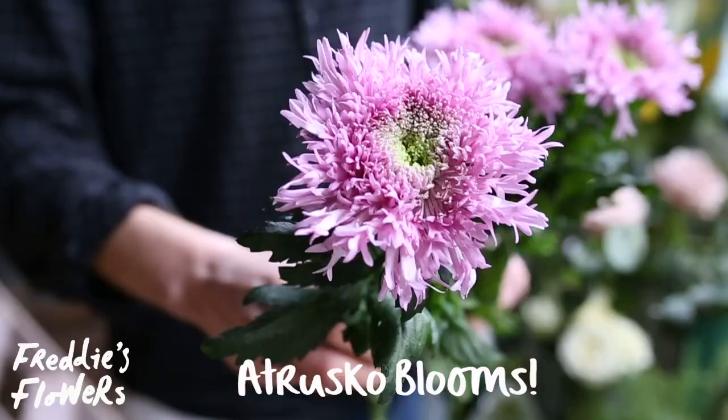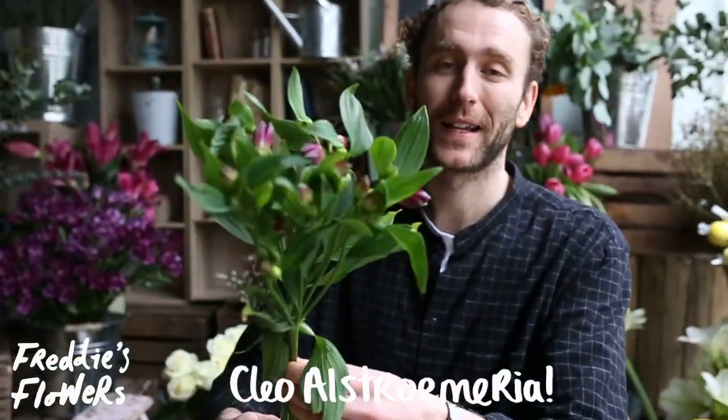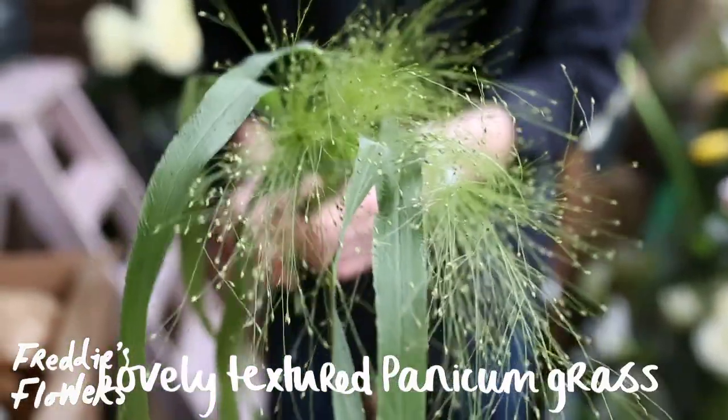Let's get them out of the box. So first up, making its Freddy's debut, this very fabulous Atrisco bloom grown especially for us. Some very lovely Cleo Alstroemeria, deep purple, these amazing red original love lilies, and then giving some lovely texture, this fluffy, wispy Panagum Grass.